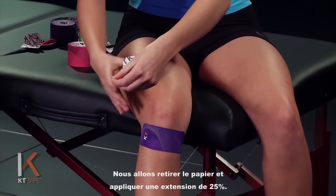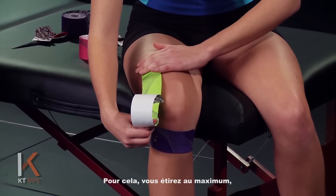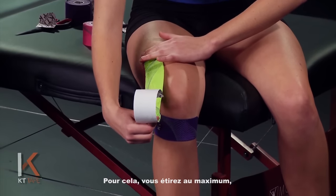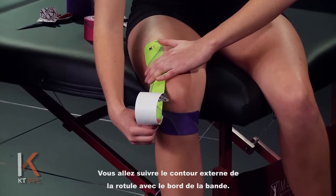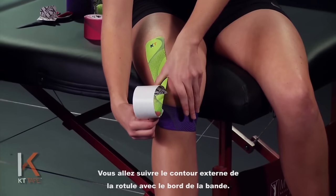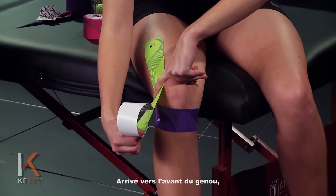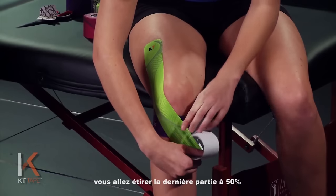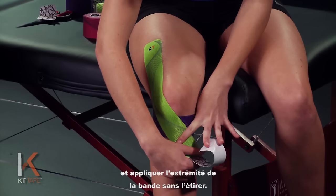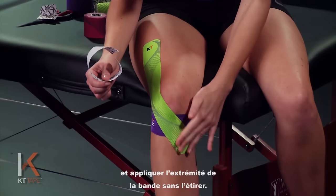We're going to remove the paper backing. We're going to apply this with 25% stretch — stretch that all the way and then back that off half and half again — and trace the outer edge of that kneecap with the edge of the tape. As you wrap down around the front of the knee, apply 50% stretch, and then lay the last bit of tape down with absolutely zero stretch.